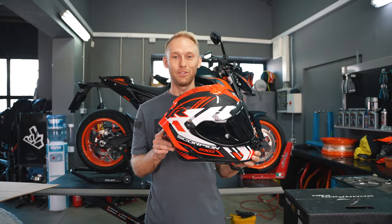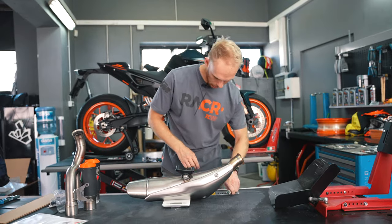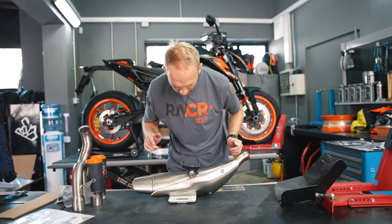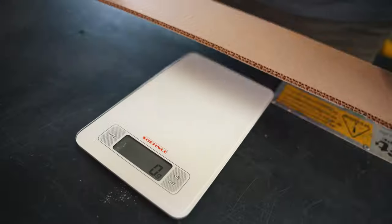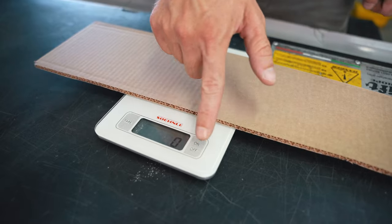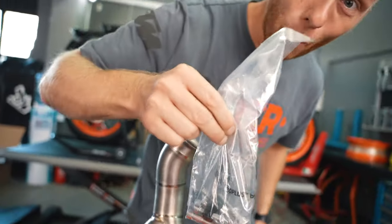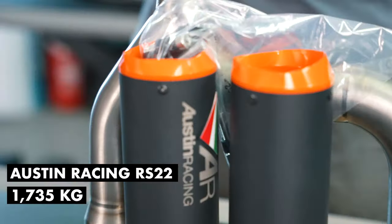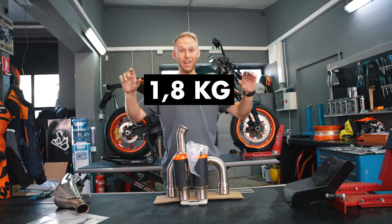Cody, thank you for that idea — we're gonna use it in one of the next vlogs. Have fun with the new helmet! Now let's continue with the weight difference. The stock exhaust with bolts comes in at 3613 grams — so 3.6 kg. The Austin Racing RS-22 titanium exhaust with bolts is 1735 grams. That's a massive weight saving of 1.8 kg!